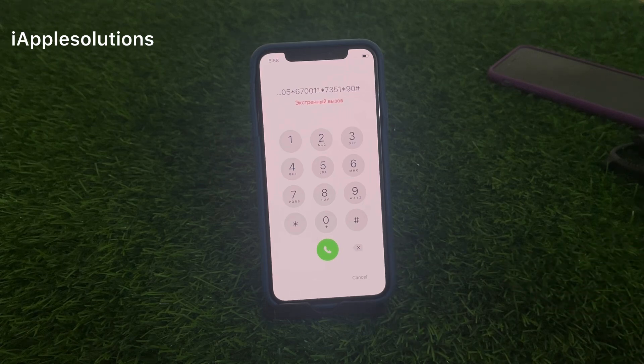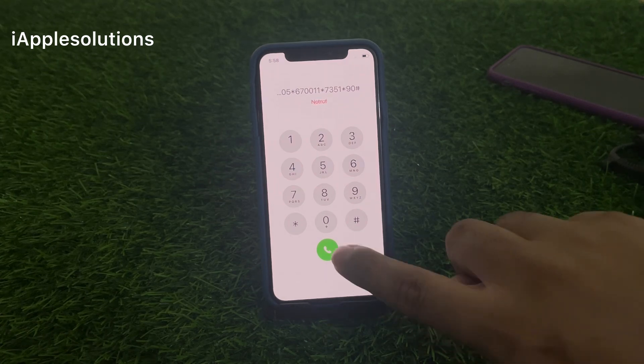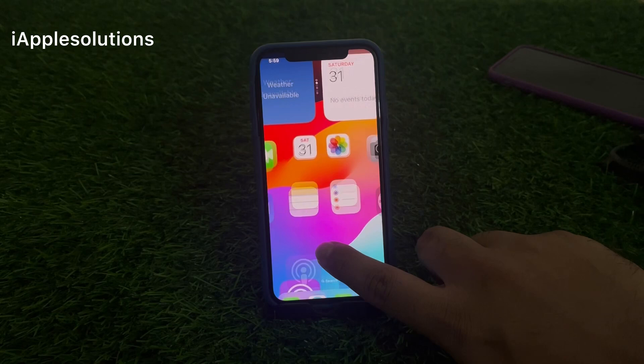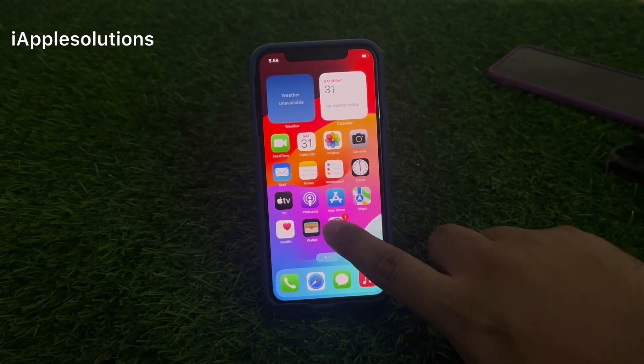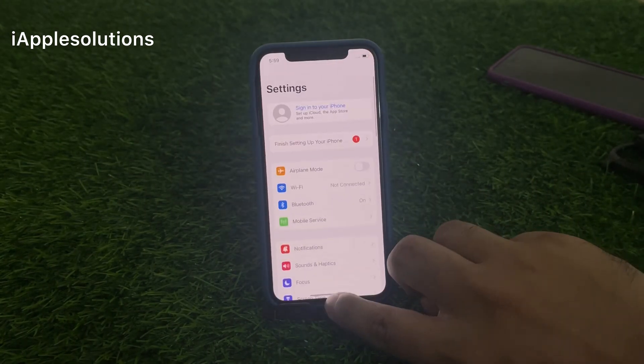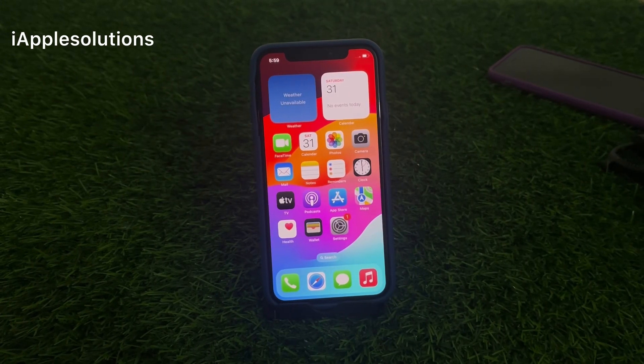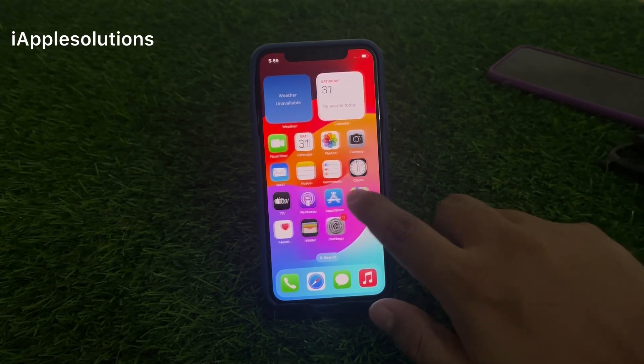This method works on iPhone 7 to iPhone 15 Pro Max. iOS 18 is also supported. Press the dialer and you can see it appears on screen — unlock iPhone without losing any data, without computer, without any third-party software.